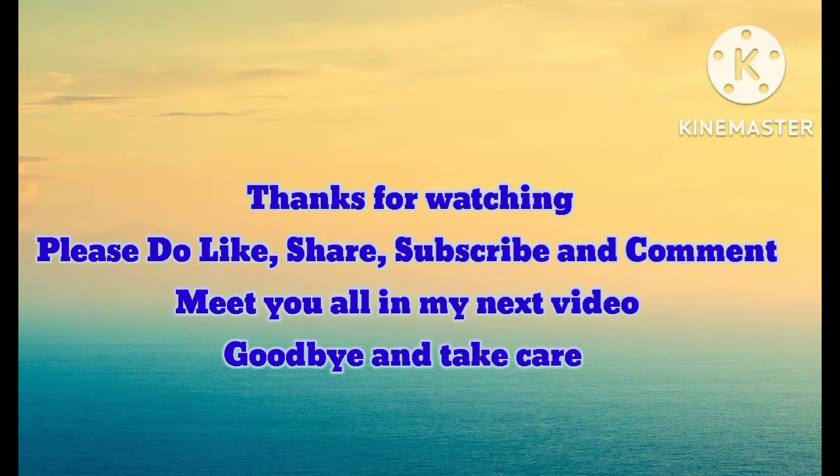Thank you so much guys for watching my video. Please like this video, share it, subscribe to the channel, and also comment. Bye bye!